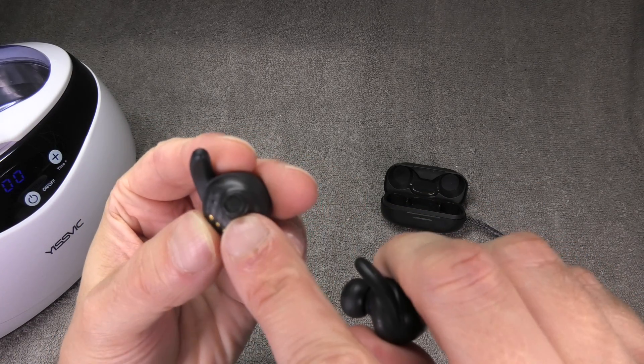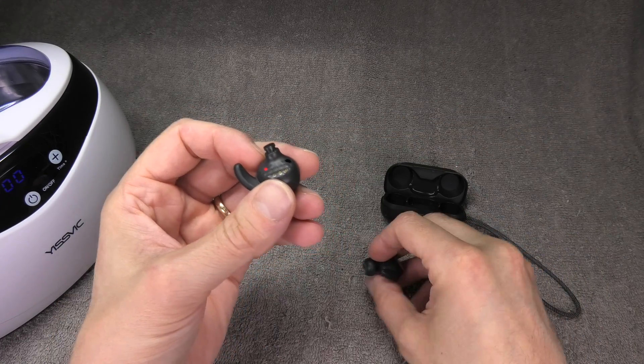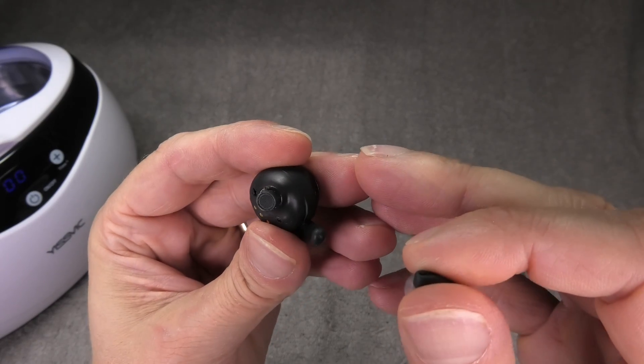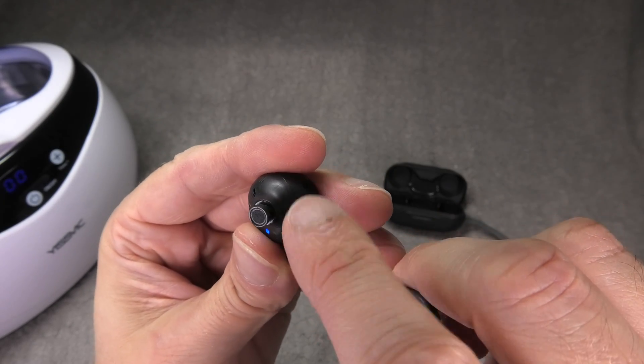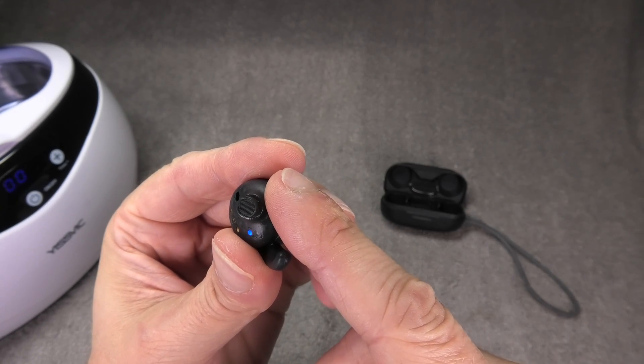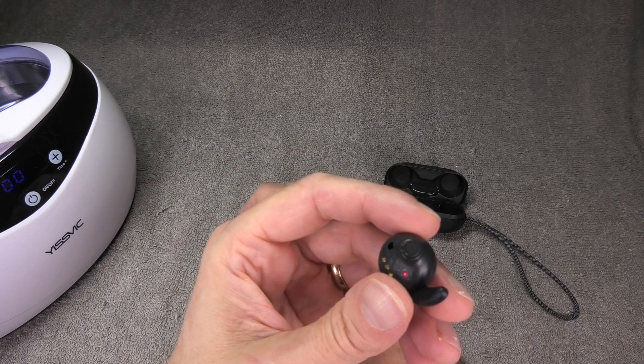There's a tiny grille that protects the speaker or driver inside the earbud from getting damaged. What happens to the right earbud — the one that is significantly quieter — is that the grille covering the opening is kind of clogged with dirt and earwax.